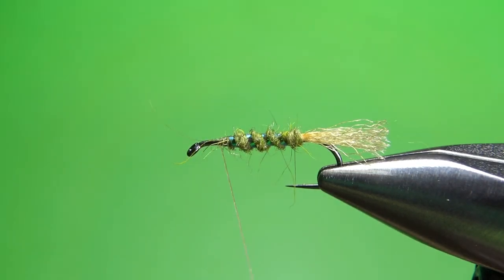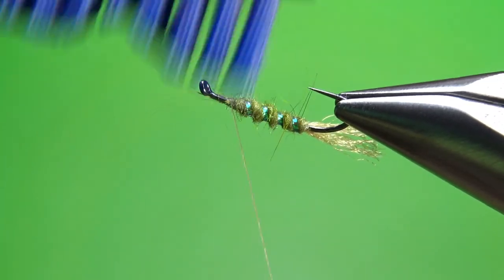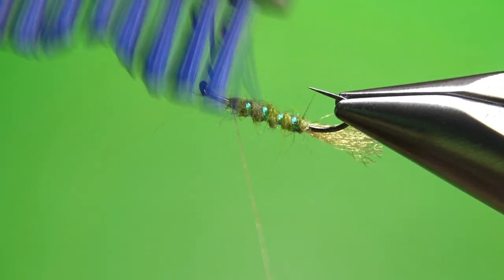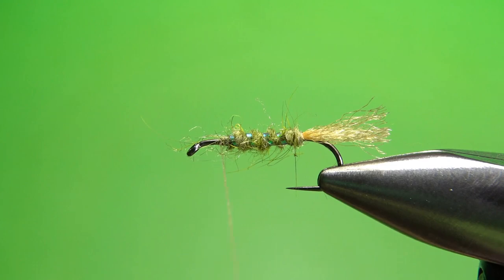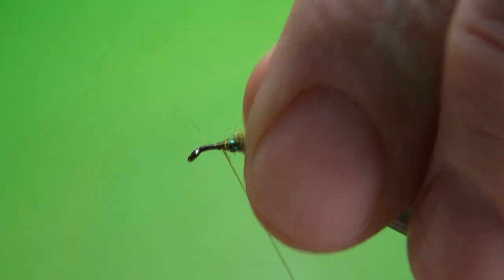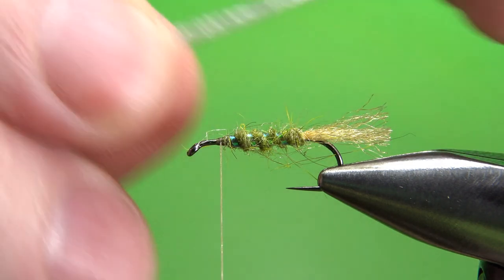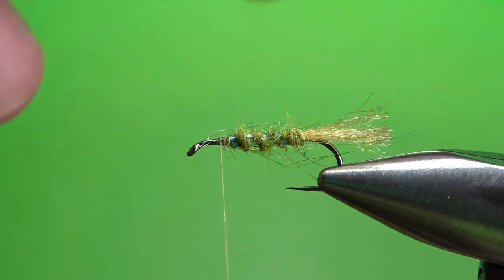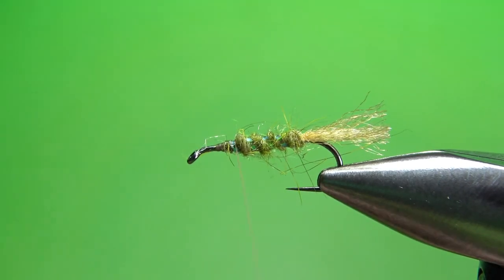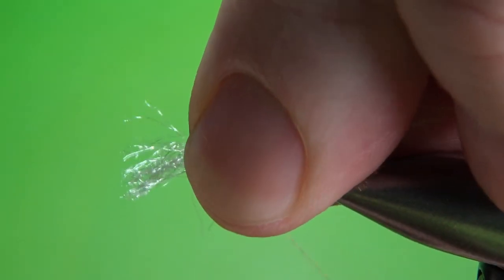Here's something you can do if your body is not buggy enough — and I like mine to be a little buggier. I want to pull some of these hare's mask fibers out, just along the bottom, to give a little bit more bugginess. Now, one more piece of Z-line Antron, this time white. About the same diameter as we used for the shuck. I'm going to catch it in a little farther back because we've still got some elk hair and then a big head coming.